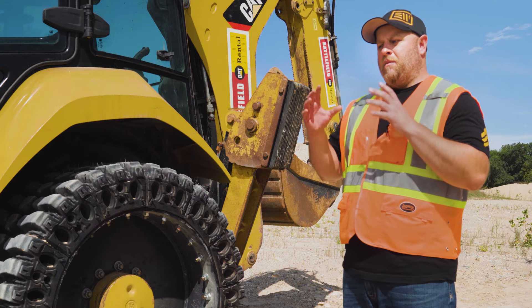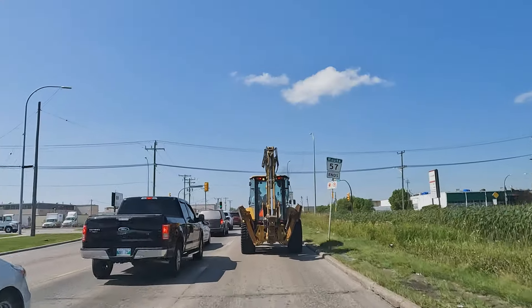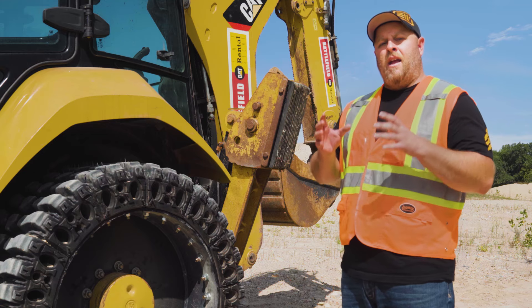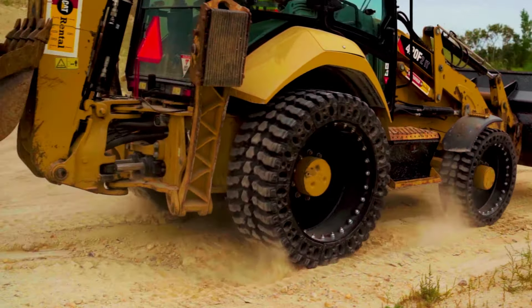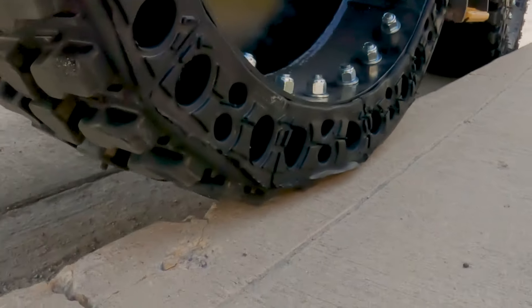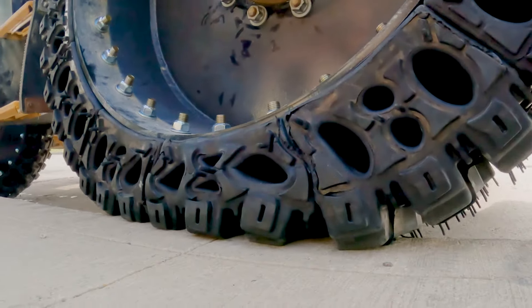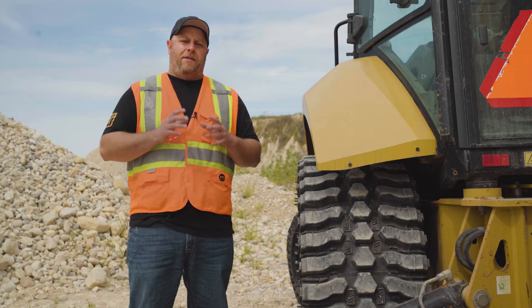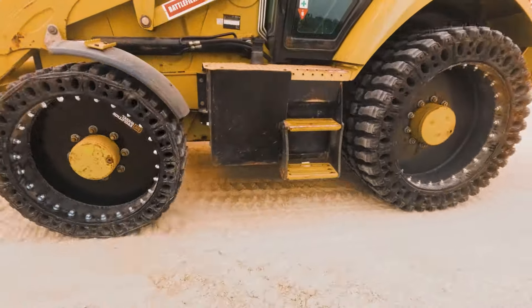The reason why we focused on this is because these machines are always going from job site to job site through the city — 15, 20, 30 miles a day — and all of those shocks and bumps transfer into the machine and the operator. It makes it pretty hard on the body and the machine at the end of the day if you're on a tire that doesn't have good compression. So the main reason we were able to build so much compression into this tire is because we made them full spec size.